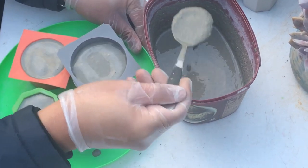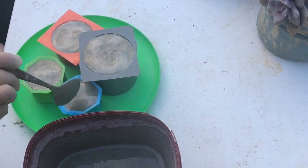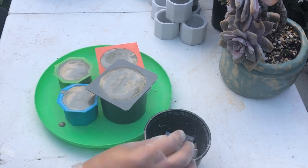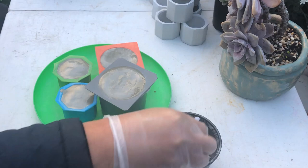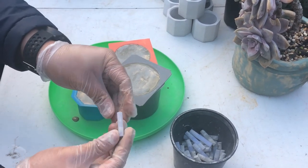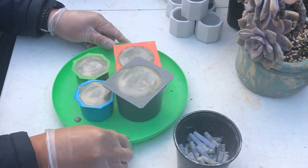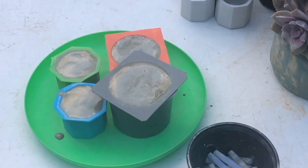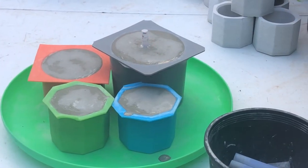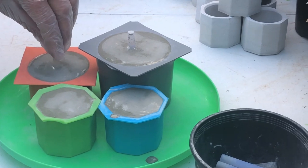Now we've filled up four molds — what's our next step? We need to create the drainage hole. We use glue sticks cut to about 20–25 millimeters, and just poke them into the base of the concrete mix. Make sure all your molds are on a flat surface, and press the glue stick all the way to the base of the mold. There will be a thin layer of material left there when it dries, but it will be easier to remove once fully pressed in.